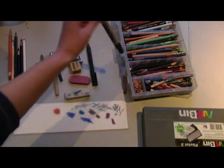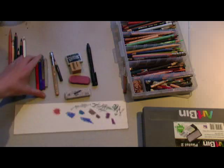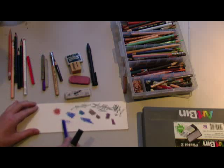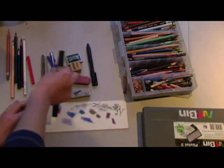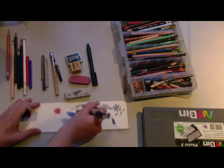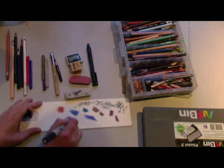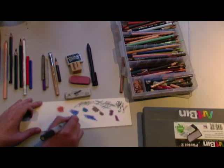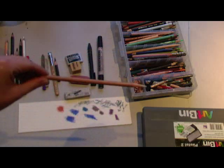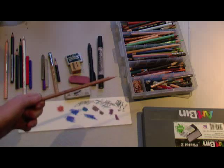Next we have the Clear Marker Blender, which is also by Prismacolor. Basically what this is good for is smoothing out your colors. So if you don't like a lot of tooth or texture showing in your picture, you clean off the tips so they're not all gross from the lead, then smooth over — that helps blend and smooth if you really hate the paper texture. And this is the pencil version of the colorless blender, which does the same thing. You color it down and then you smooth it, but this allows you to get more detail than the marker blender.